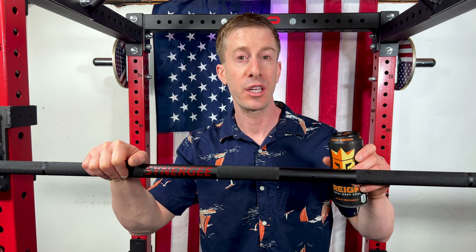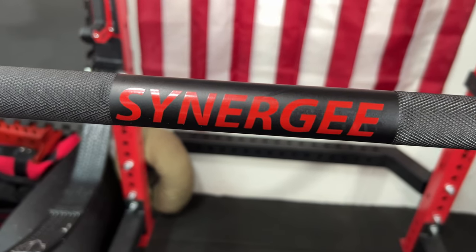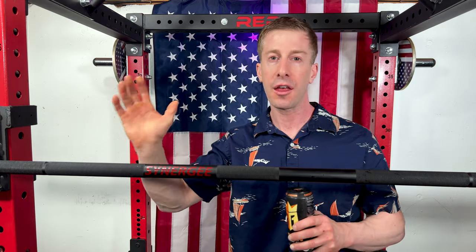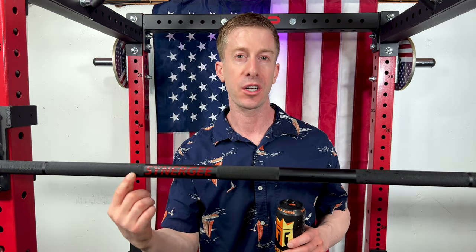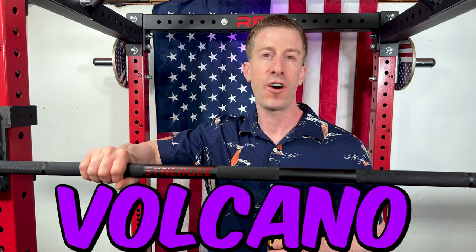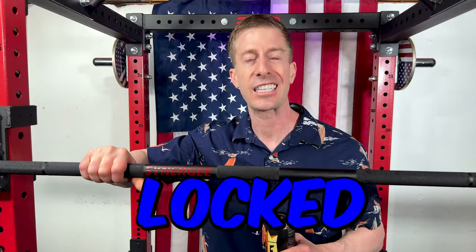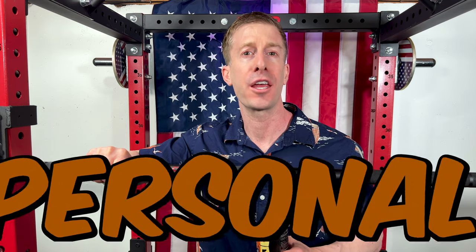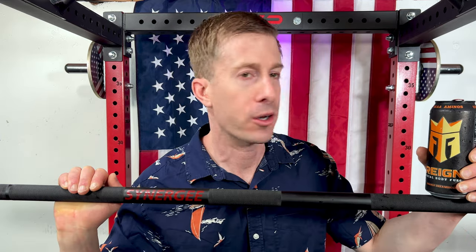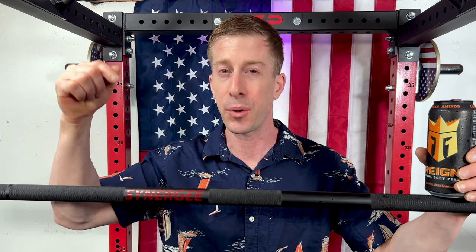So what's so special about this Rhino Bar? Coming in at 45 pounds with a 29 millimeter diameter shaft and 16.4 inch sleeves, this has a Cerakote finish and a nice little Synergy logo on the front. In terms of knurling, it has that volcano knurling that just digs into your hands to make sure your grip is locked, cocked, and ready for PRs. Coming in at $280, that is the retail price on Amazon and the Synergy Fitness website — I'll link both of those in the description below.